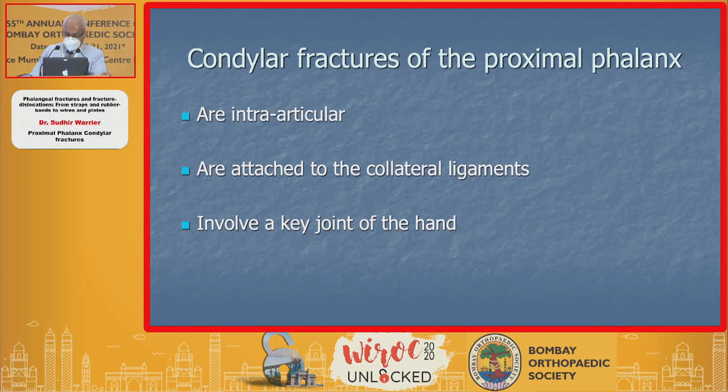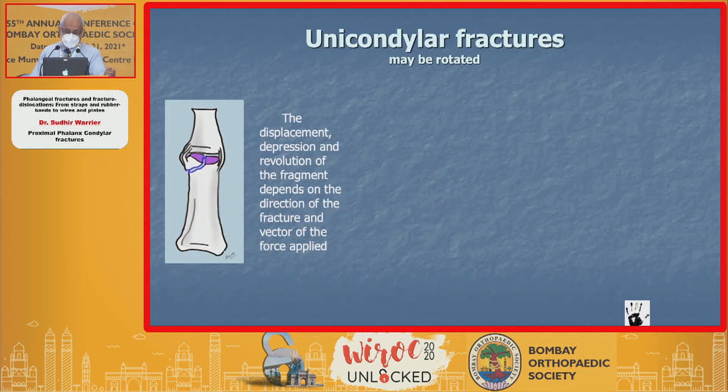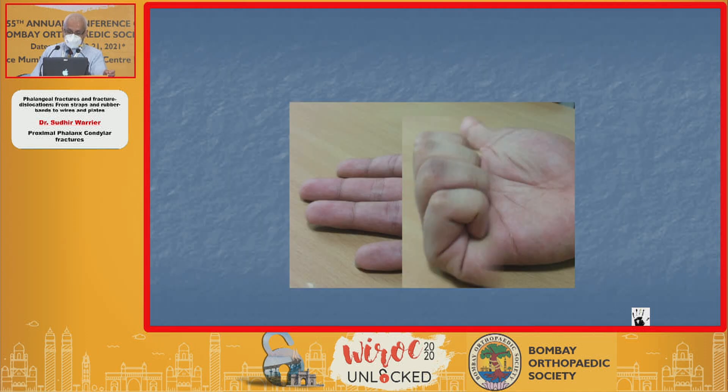Condylar fractures are intra-articular, attached to collateral ligaments, and involve a very key joint of the hand. There are various kinds — unicondylar or bicondylar — each with a different character. They can be rotated; the displacement and rotation of the fragment depends on the direction of the fracture and the vector of the force applied. Like this one which flipped completely — I was able to milk it into place and put 0.6 or 0.8 K-wires to get a good result.